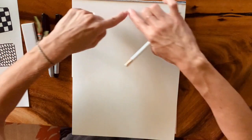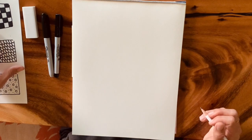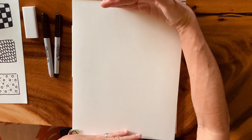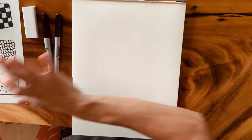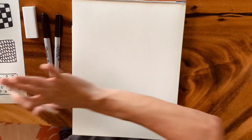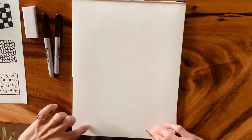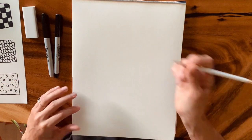Put your paper in the portrait direction — the vertical direction. That might be unpredictable especially because we're going to be working on an ocean, but I want this ocean to show depth. I want to see the layers and depth of the ocean as opposed to the horizontal view with the horizon.